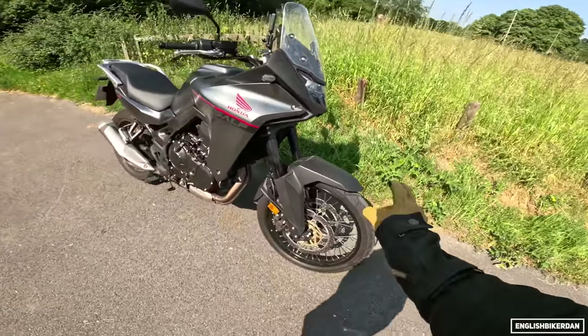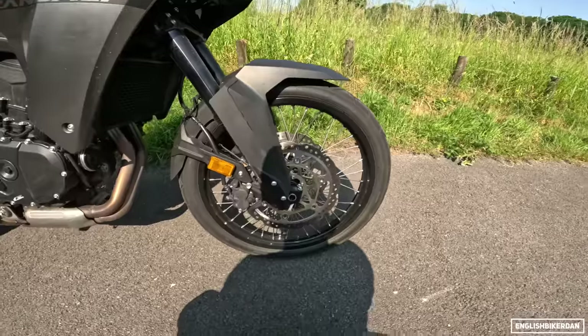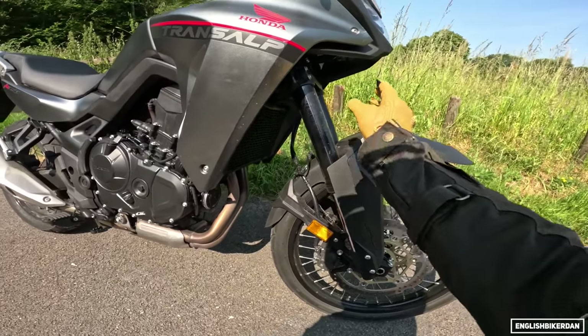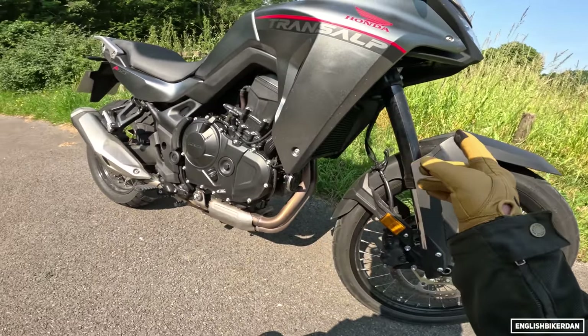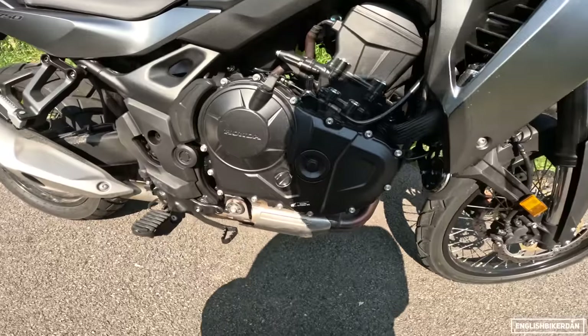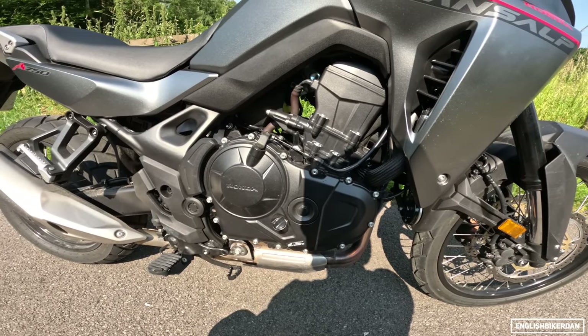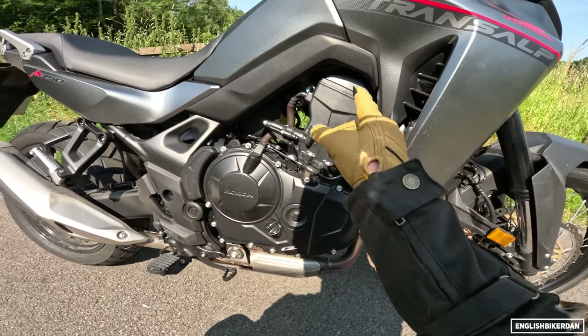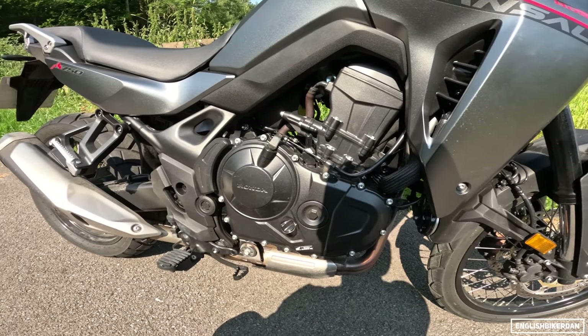We have a 21-inch front wheel with spoked wheels — these are tubed tyres, unfortunately. The tyres are Dunlop Trail Max Mixtor. We have Showa SFF cartridge forks with 200mm travel. And here is the beating heart of the machine — this is the 755cc parallel twin motor.